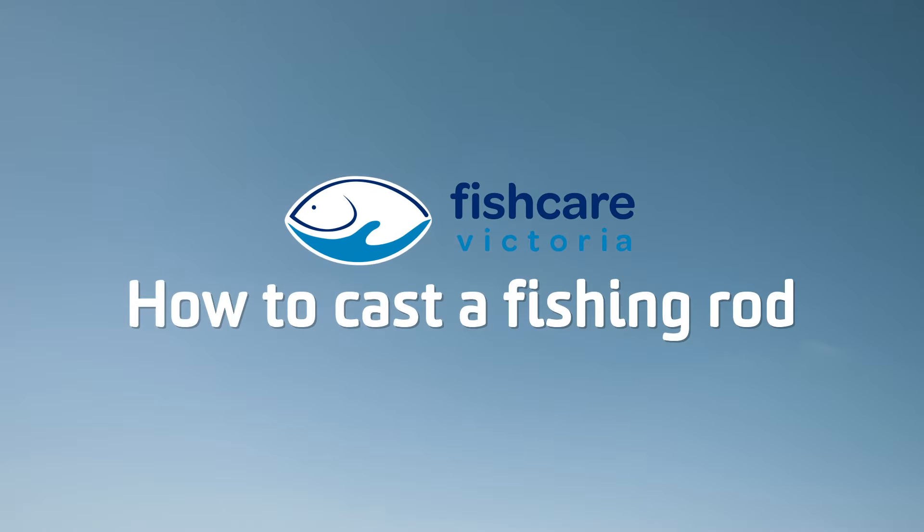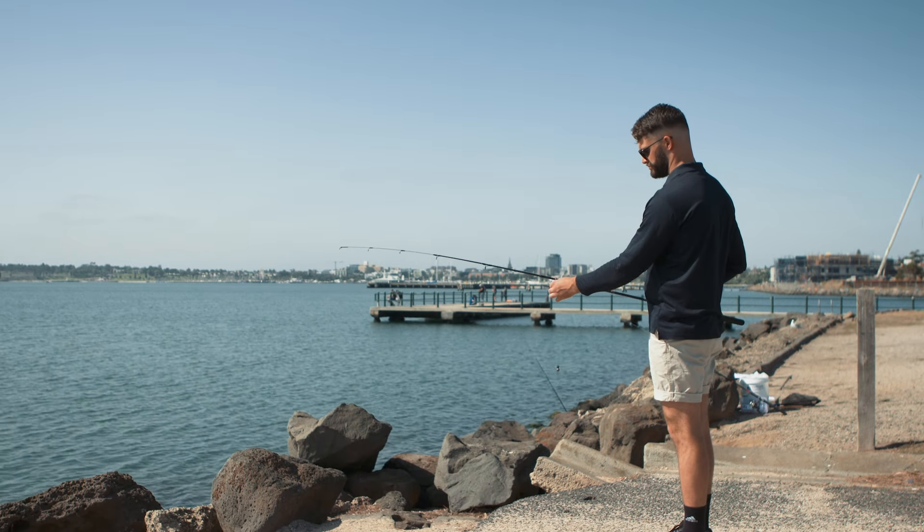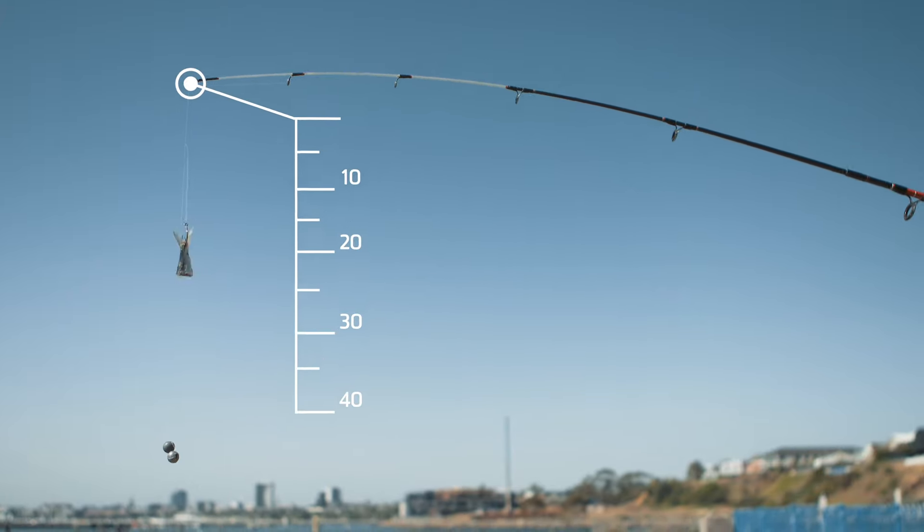How to cast a fishing rod. Hold your rod at waist level and parallel to the ground. Let out your line until you have about 30-40cm of line out from the rod tip.